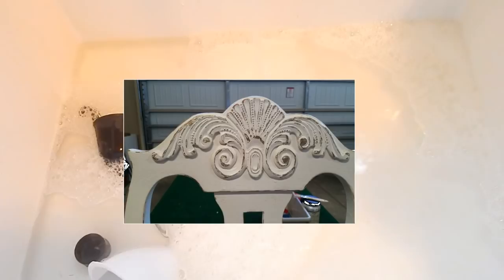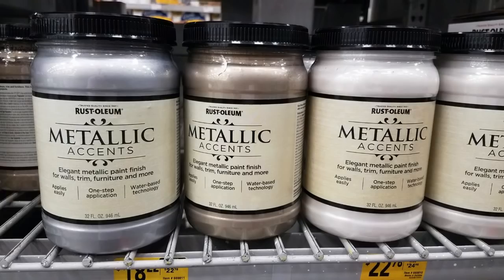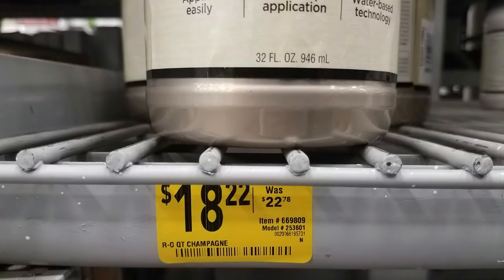I did not use the Rub & Buff Metallic Wax — I distressed the chairs instead. I'll just say it: that distressing was a bad choice. Beautiful metallic furniture or mirrored pieces just will not go away when it comes to furniture.